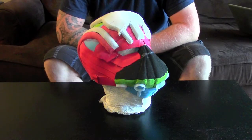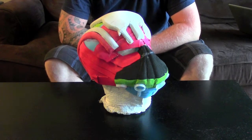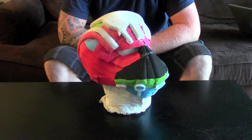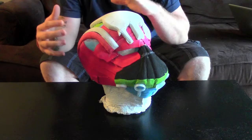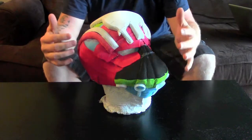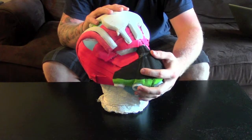Hi guys, this is part 3 of the foam helmet build. If you've watched my previous video, part 2, you'll see I've done quite a substantial amount, especially on the front mouth area.